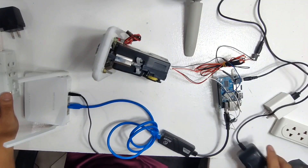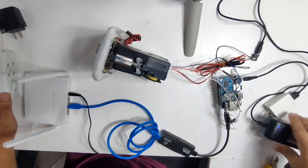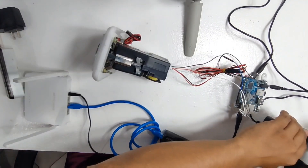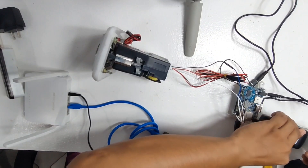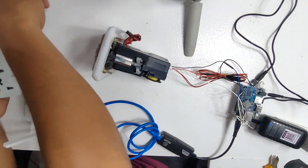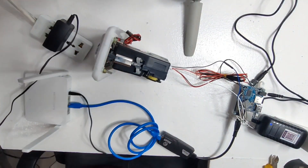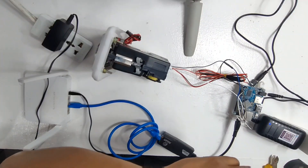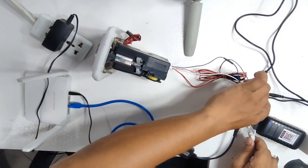We have three chargers overall: one for the coin slot, one for the OPI board, and also one for the Mercosys, which is the access point. Lastly, we need a wired internet connection that we can connect to our OPI board.